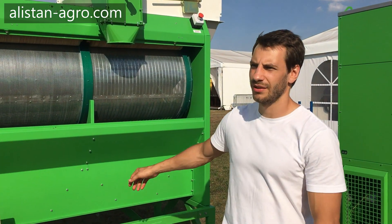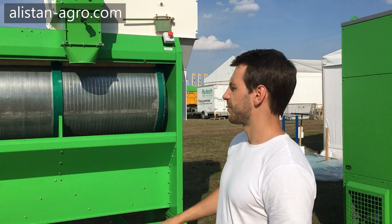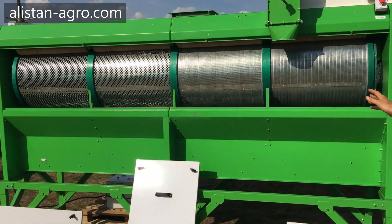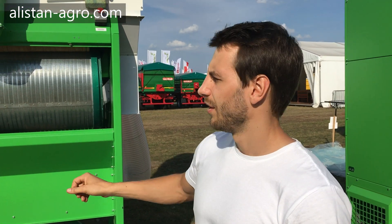Hello guys, it's Alistan Agro company, and I'm glad to introduce you today this grain cleaning machine — it's the RBS 40. It has a capacity in pre-cleaning mode of 40 tons per hour, in cleaning mode 25 tons per hour, and in calibration mode 5 tons per hour.